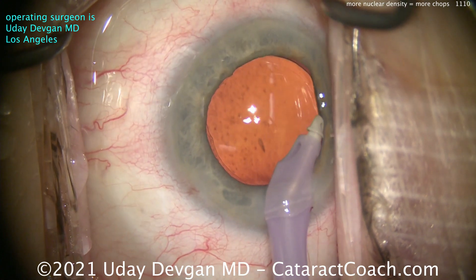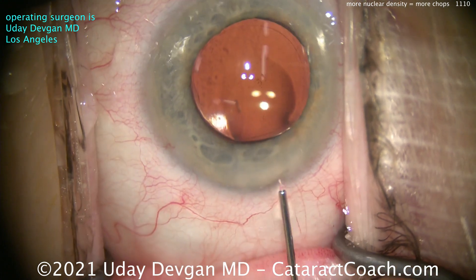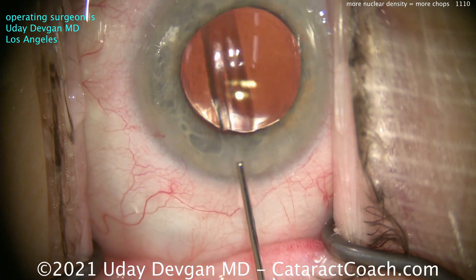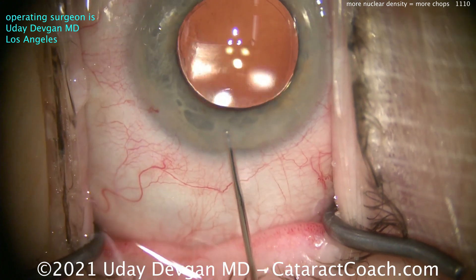You can see the Purkinje images — you guys know this by now. The first and the fourth Purkinje image. And that big blurry reflection down there — that's another Purkinje image. Which one is that? If you don't know, you better look up Purkinje image on CataractCoach.com.